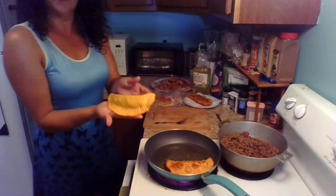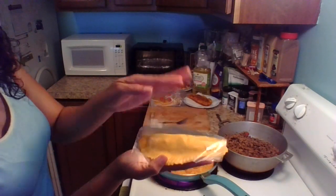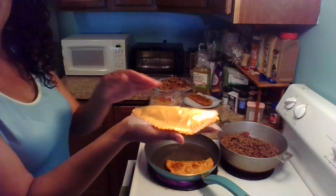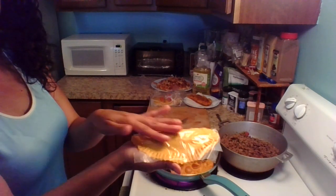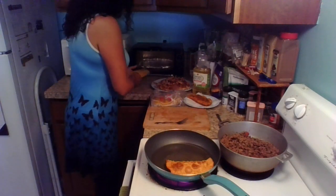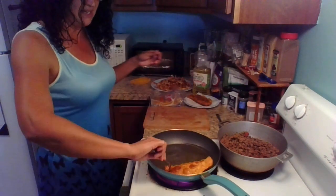Once it's ready, you can use the little plastic piece from the packet and just wrap it there. These can go in the freezer, and that way when you're ready to cook them, you can. If you're going to cook them the next day, just leave them in the fridge, but if it's going to be a while, put them in the freezer to preserve them. And there you go — that's how you make empanadas. Now we're going to take this one out because it is ready.